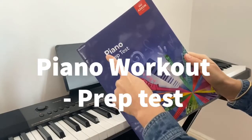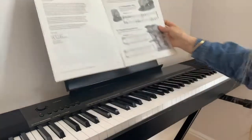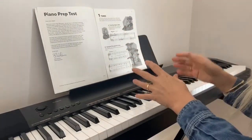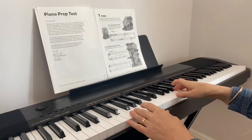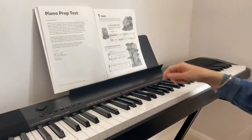Today we're going to be looking at the piano prep test — the ABRSM syllabus. This is a really nice set of tunes and pieces for pianists just starting out, and we're going to start off with the first tune which is 'Cracking Open a Nut'.